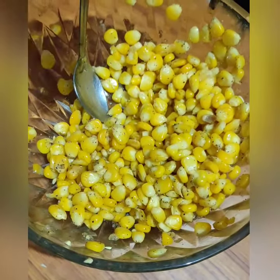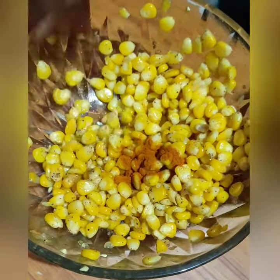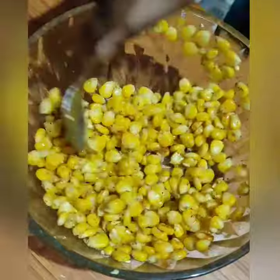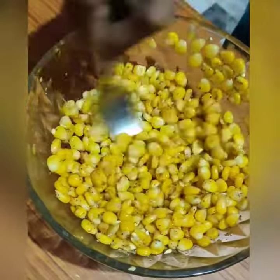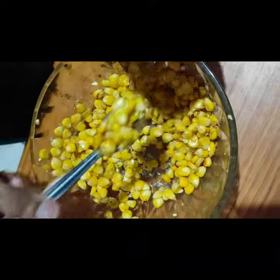Next, add a little bit of sauce. Then add a couple more of sauce.